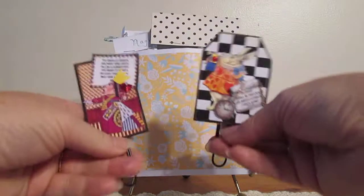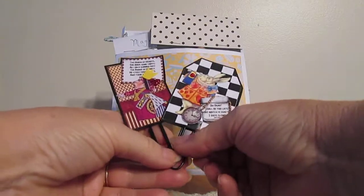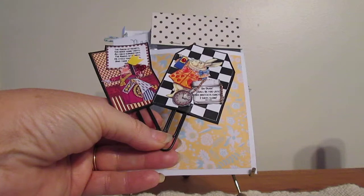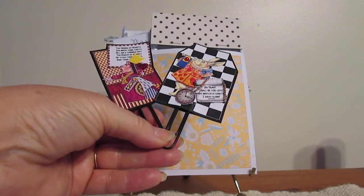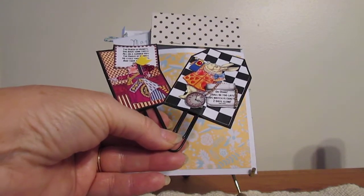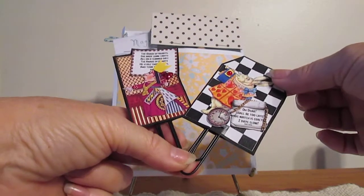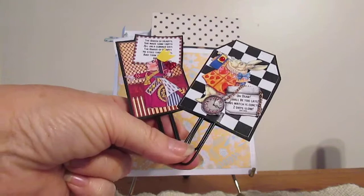These are the altered paper clips. I took the white rabbit, made his little scroll, and put 'Oh dear, I shall be too late. This watch is exactly two days slow,' from Lewis Carroll. And then the queen of hats with her little verse.